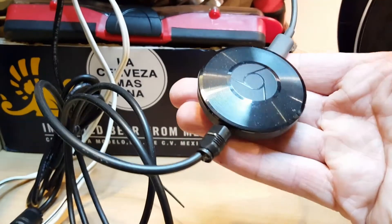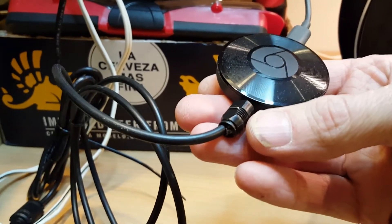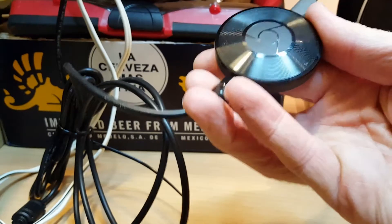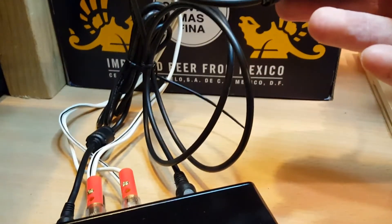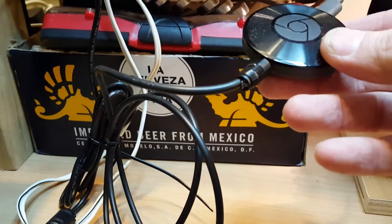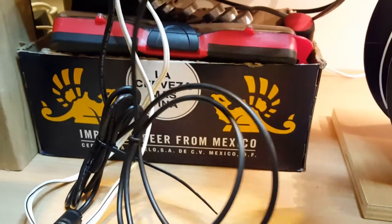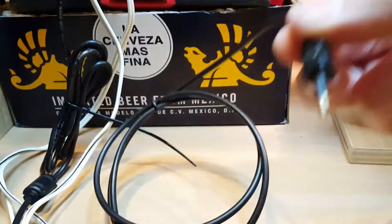The Chromecast Audio has a dual 3.5 millimeter socket on it, which does both analog audio and digital audio. The cable that goes between the VX2 and the Chromecast is just a standard TOS link to a mini TOS link. I'll unplug that and show you what it actually looks like.